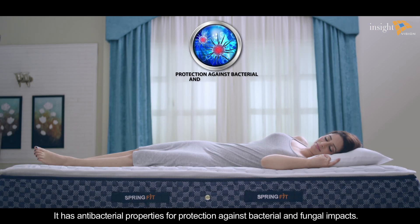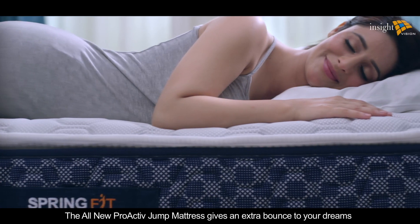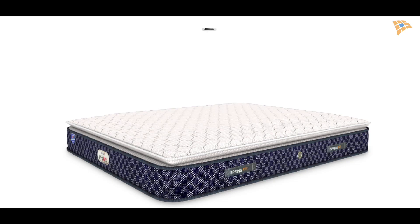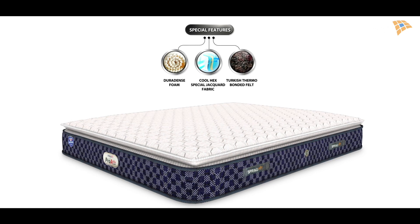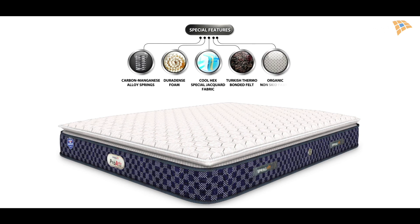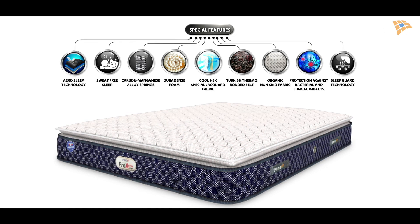It has antibacterial properties for protection against bacterial and fungal impacts, designed for exclusive sound sleep. The all-new Proactive Jump mattress gives an extra bounce to your dreams. Special features include: cool heck special jacquard fabric, Dura dense foam, Turkish thermo bonded felt, carbon manganese alloy springs, organic anti-skid fabric, sweat-free sleep, antibacterial aerosleep technology, and sleep guard technology.